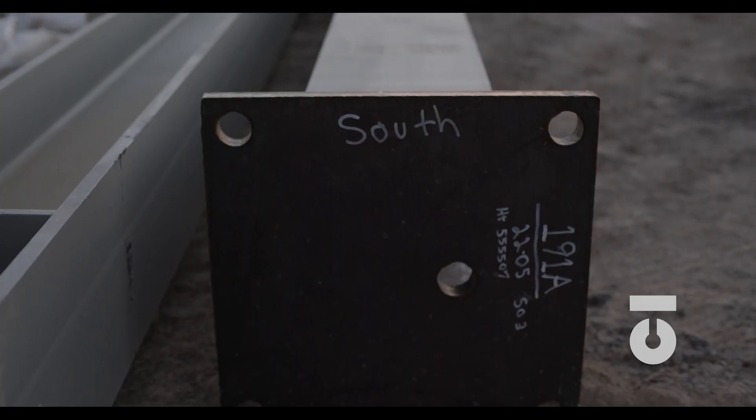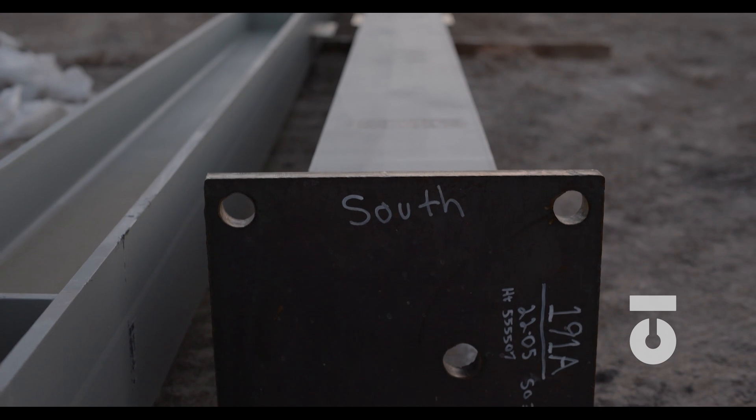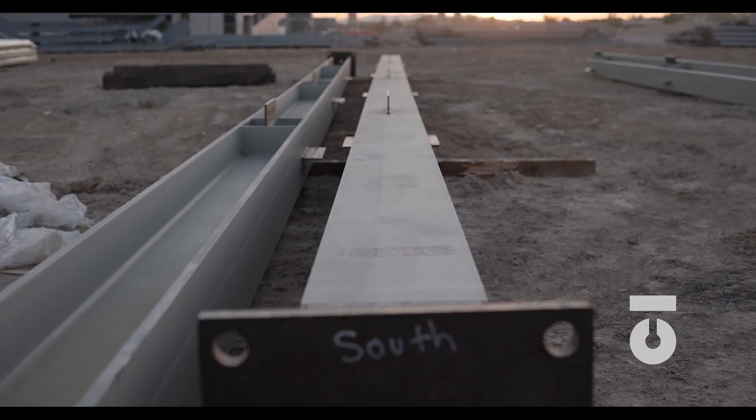Once our beam assembly is finished, the job number, ship mark, and even project north will be written on the steel to help with placement orientation when setting the member in the field — something we will discuss later. Traceability is key in the fabrication process, which is why it is one of the first topics we discuss going into fabrication.